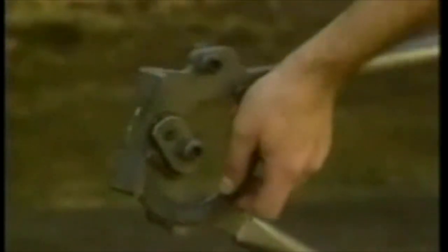Now there's another way — this way. A tool that straightens, bends, tucks a heel, and levels.